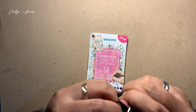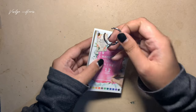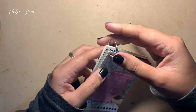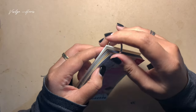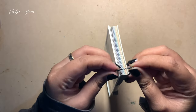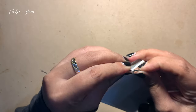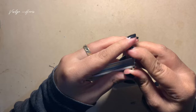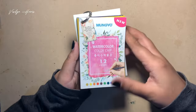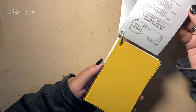I had to ask my husband for help — he did open it up after some struggle as well. Now I'm trying to close it back up. Okay, click — that's it. Now let's see the cards.